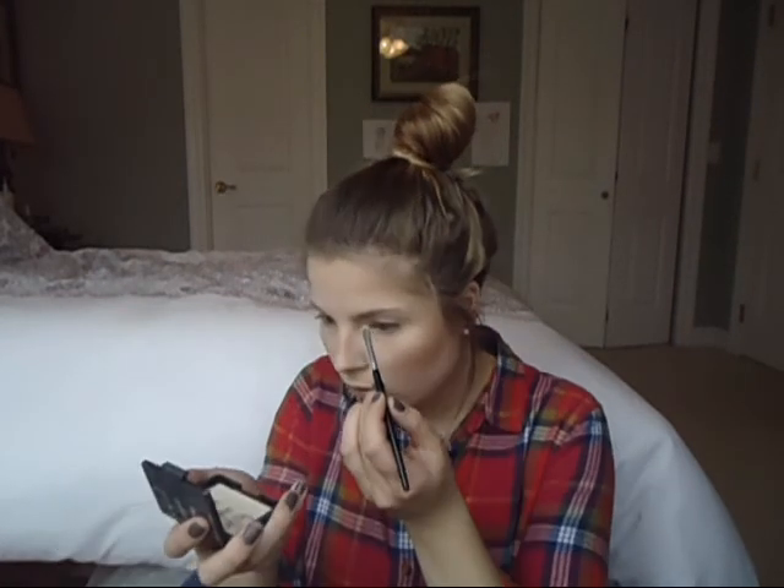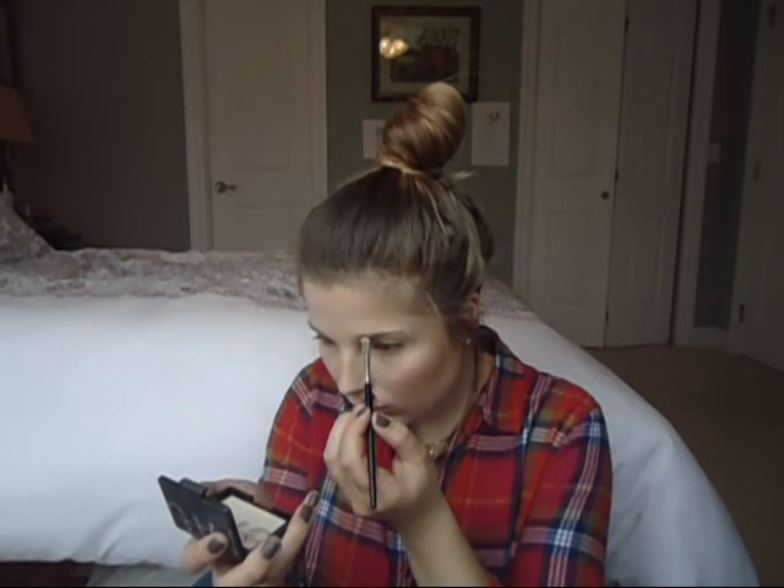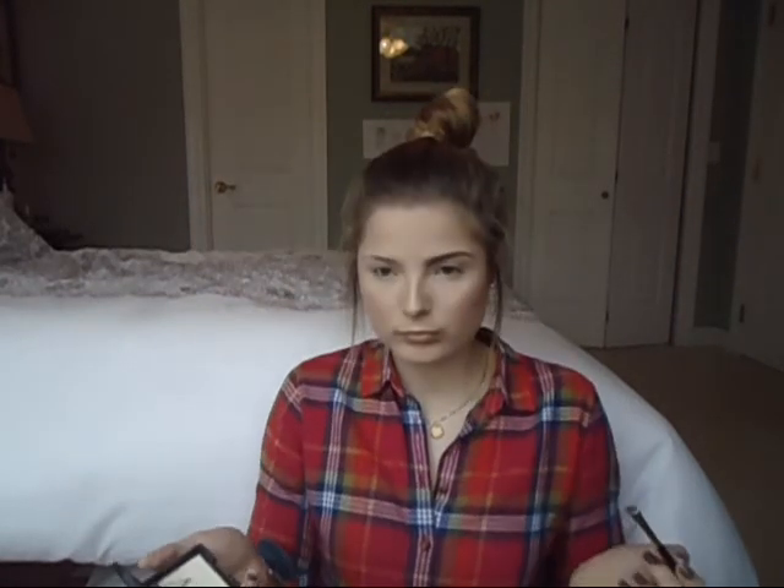Then I'm doing my brows and I'm using the Dipbrow Pomade by Anastasia — I don't know how to pronounce it — and the color I'm in is Soft Brown. I'm using a little brush by Rival de Loop, which is a German drugstore brand. And my spoolie fell! I'm brushing everything out with a spoolie to make it look put together.